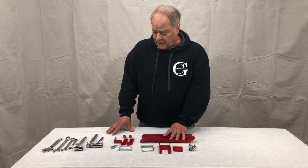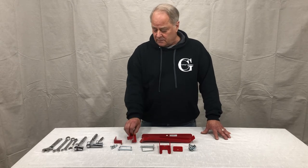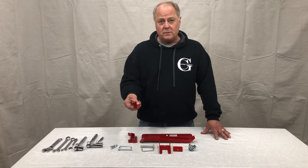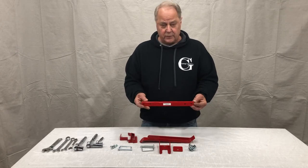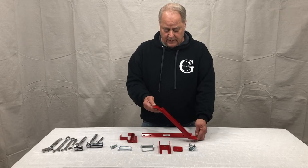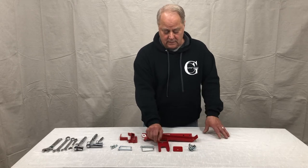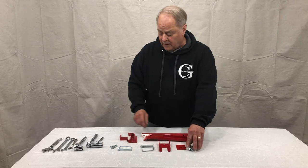Your hardware packet will include two hooks which are identical, the rear support bracket, the 12-inch arm for supporting the handle and mounting the hooks, the upright, your ball mounting base, your stiffening washer, and then all the hardware.